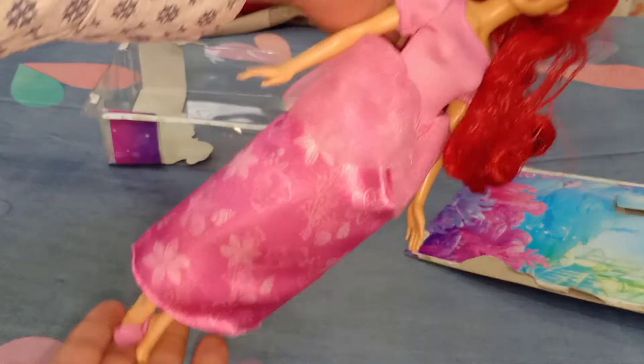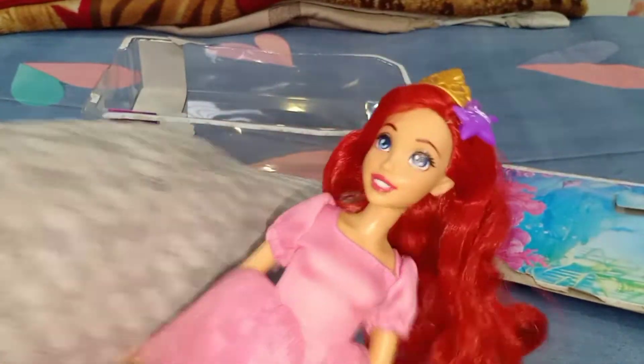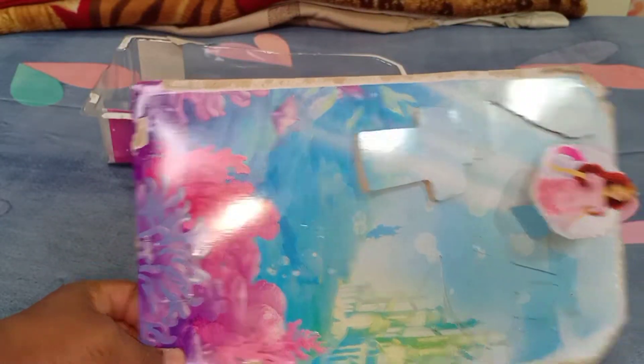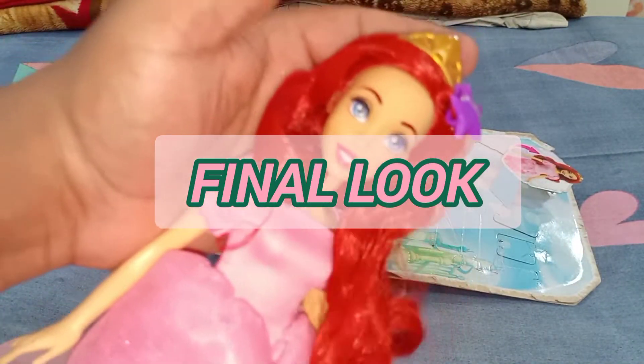In the princess version with her crown, she looks really good. I really like this doll overall. That's about it — not much more to say. I'm going to be wrapping up this video, but before wrapping, let's see the final look of this doll.